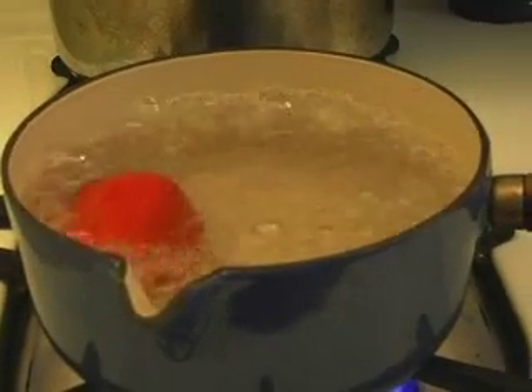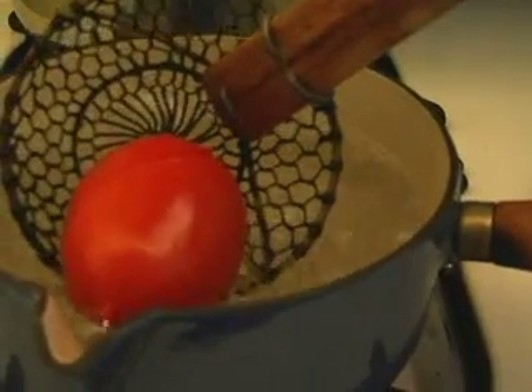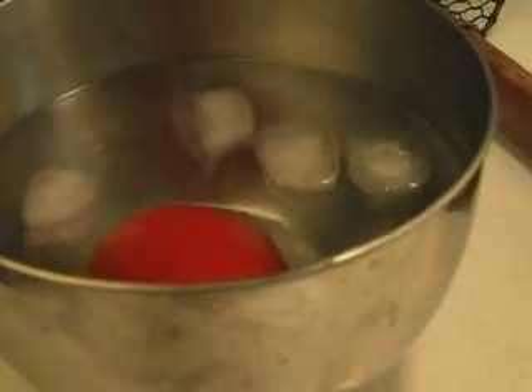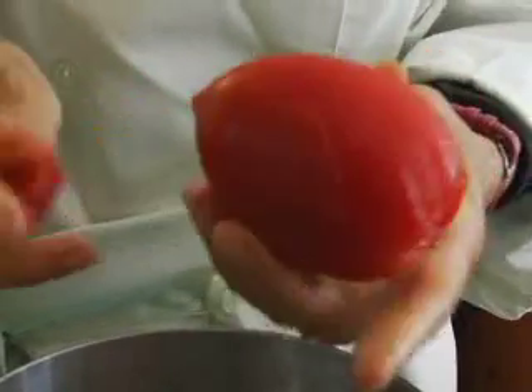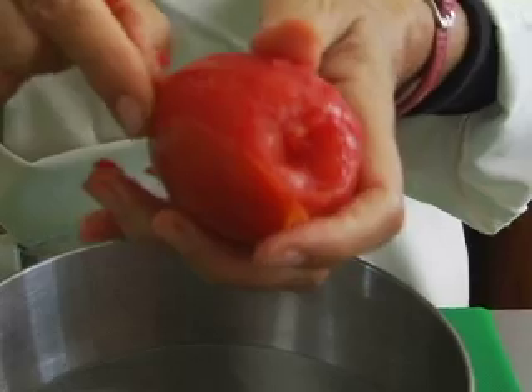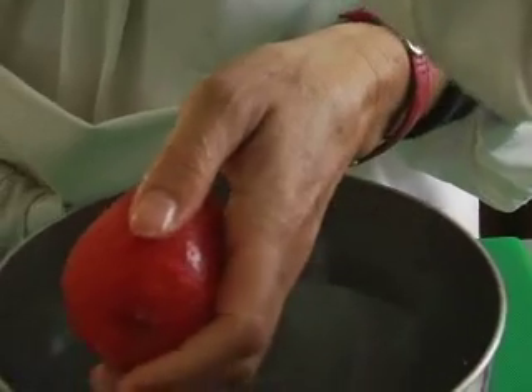Once it's been blanched for 30 seconds, sometimes you actually see the skin coming off — that means it's ready. You don't want to cook it any longer than that because you'll start cooking the flesh of the tomato. Transfer it right away to your cold water and let it cool until you can handle it, which is really only a few seconds. Now you'll see the skins just slip right off very, very easily. Any little blemishes or hard spots may require your nail or a knife, but that's how easy it is — and there's your peeled tomato.